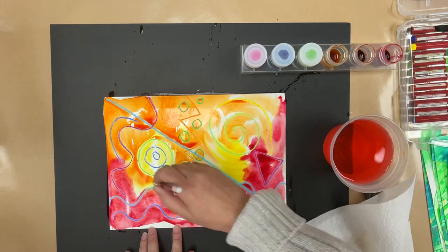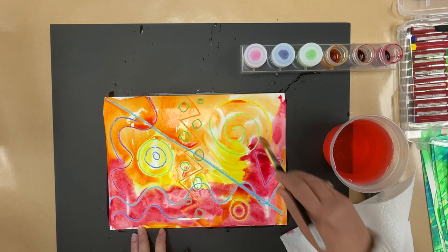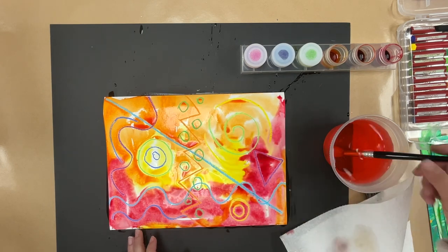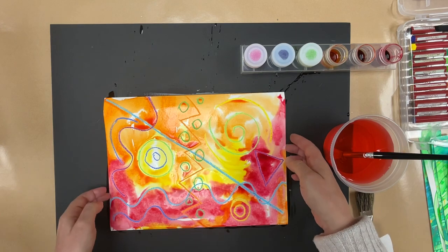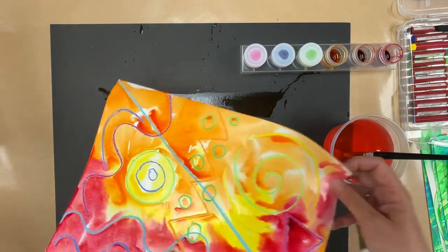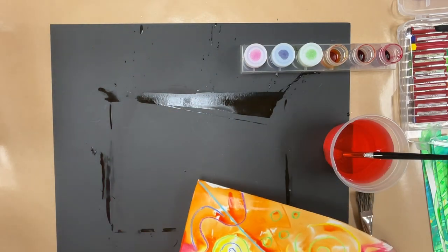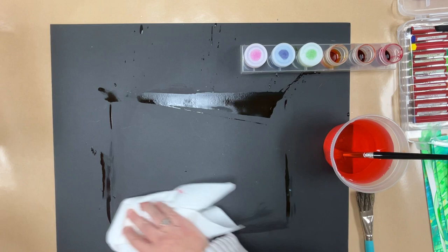I think I need a little more yellow. When they get it how they like it, you're just going to put it somewhere on a drying rack and let it dry. Make sure their name is on it.